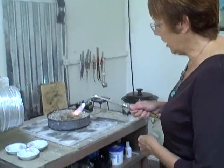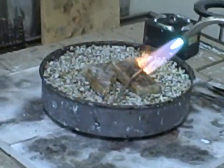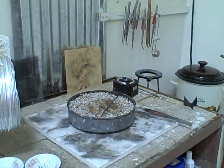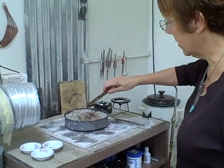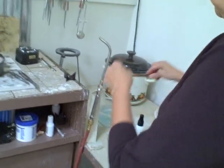You can see this metal is now changing to kind of a blue color, and that means that the structure of the molecules has changed enough. So I can turn this off, and then I drop it with copper tongs into the cool water here. You can hear it sizzle. And then I can go back to pounding it and the metal will move much, much easier now.